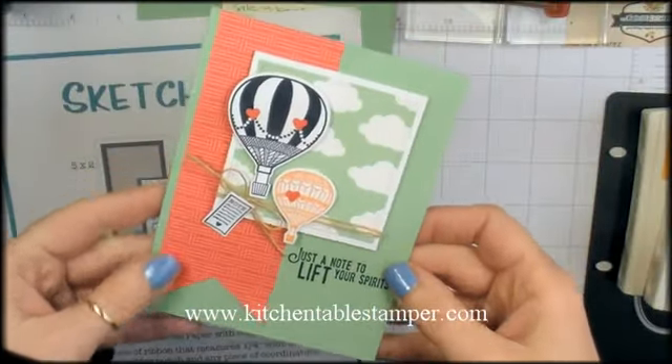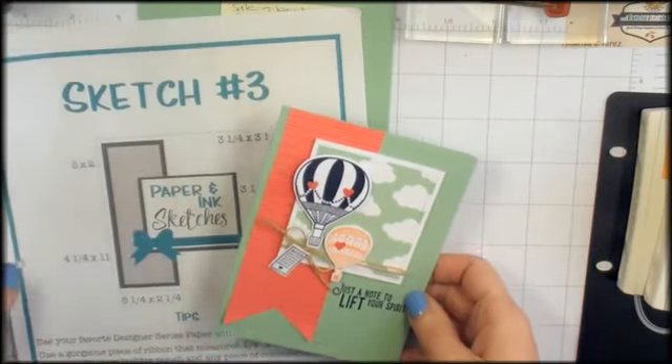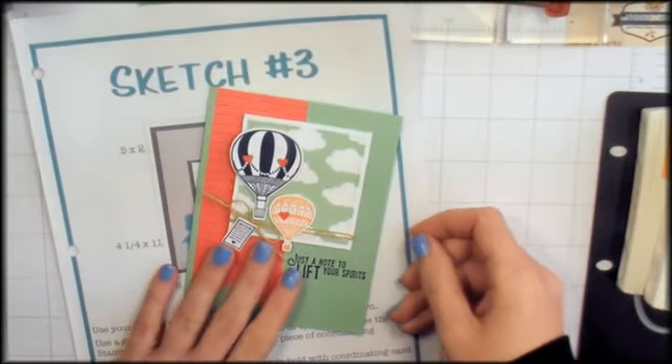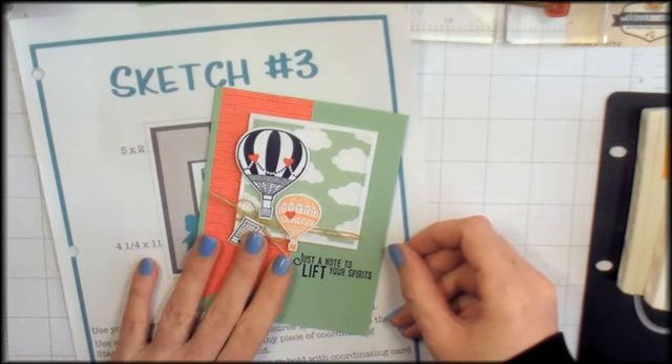Hey guys, Marissa at KitchentableStamper.com. I'm going to run you through this little note card today. It is my first sample with the Paper and Ink Sketches number three. Sketch number three, as well as the project sheet for this card, are on the blog, KitchentableStamper.com.